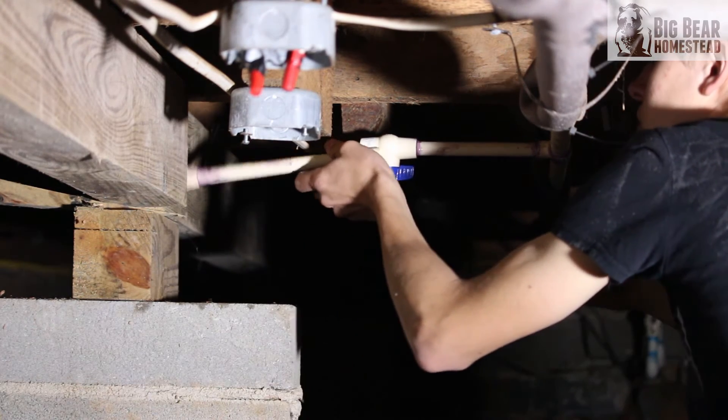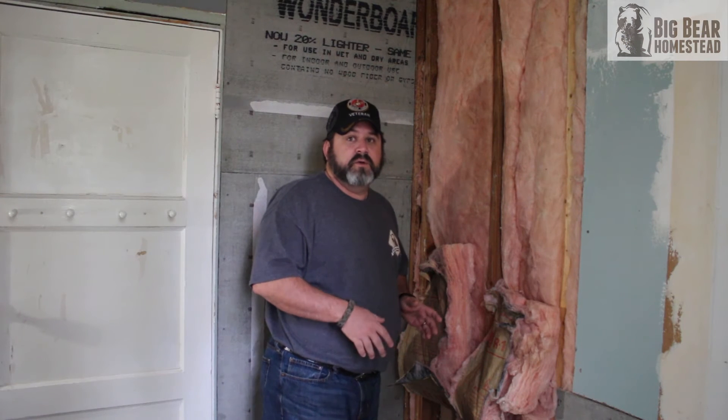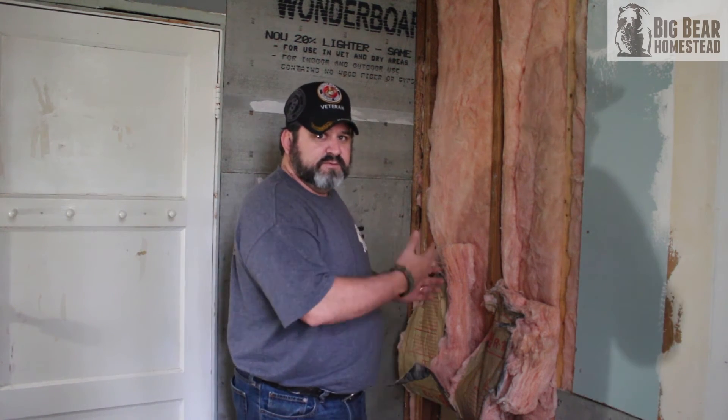Instead of shutting water off to the entire house, we'll be able to shut it off right here at the shower — no different than how we did the tub. We'll still have use of the tub, water to the house, and the commode will be able to flush until we can get to the store for the parts we need.